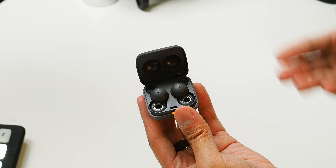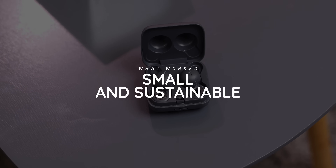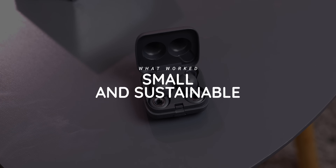The result is a pair of earbuds that have become my go-to every day. Hey, it's Joshua Vergara. Thanks for indulging me on that long intro — these are the Sony LinkBuds. I'm doing this video in the format of what worked and what didn't, so let's get started with the first thing that really worked: the design.